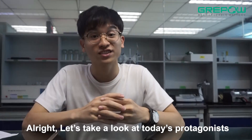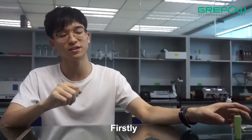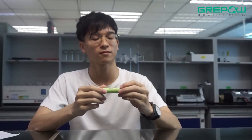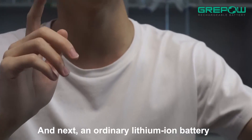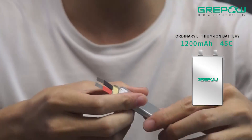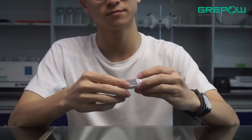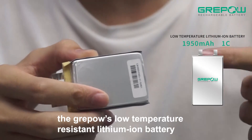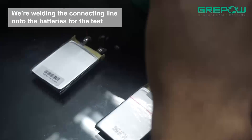All right, let's take a look at our today's protagonist. Firstly, the 18650 battery. Next, an ordinary lithium-ion battery. And lastly, the GrapeHouse low-temperature-resistant lithium-ion battery. We are welding the connection line onto the batteries for the test.